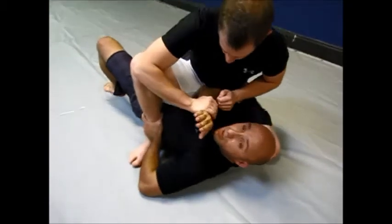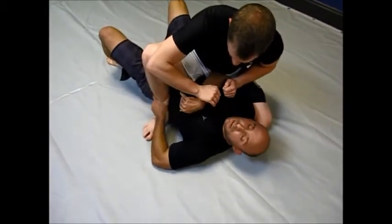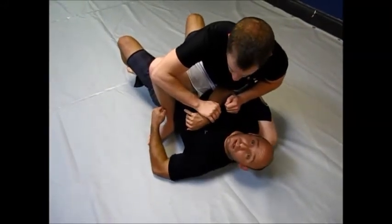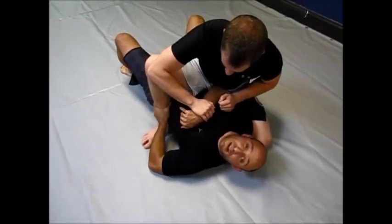From here, what I'm going to do is grab the ankle and pass this arm through. I would never pass this arm through unless I have good control. With the gi, we grab the gi pants — much more secure — but here in no-gi, I'm going to grab the ankle tight.